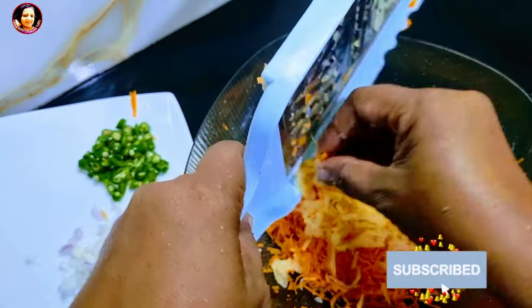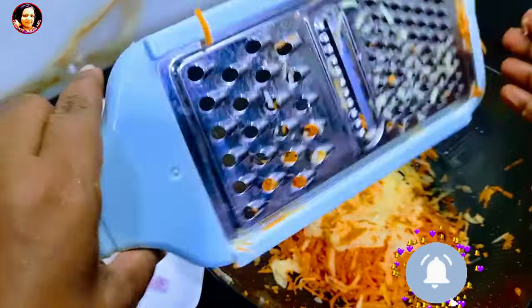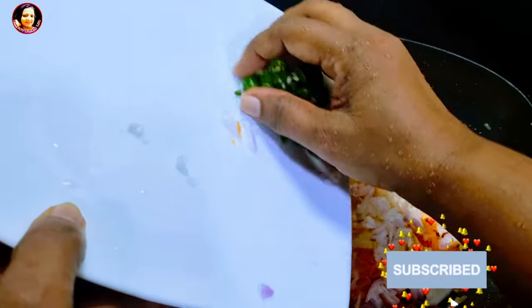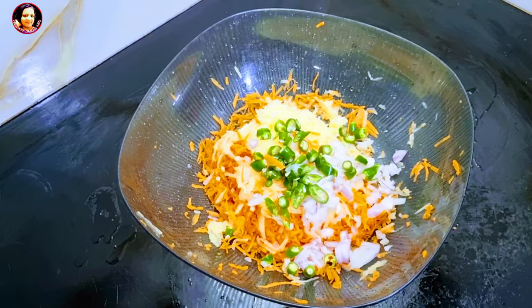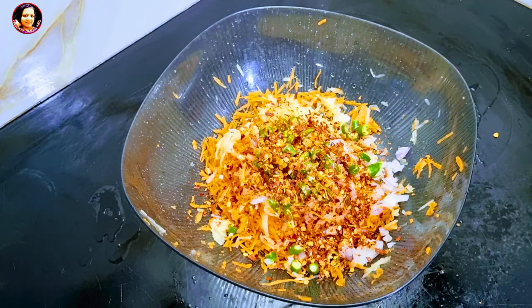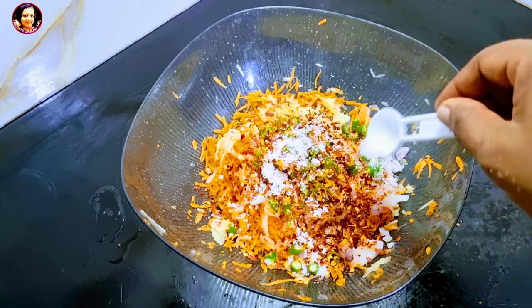I want to make a dish. I need to mix, and I want to make some garlic. Next, I should mix the garlic. Then I put my garlic in.